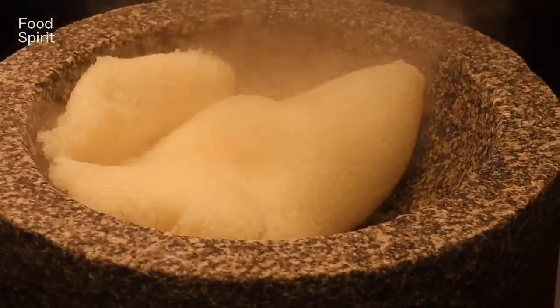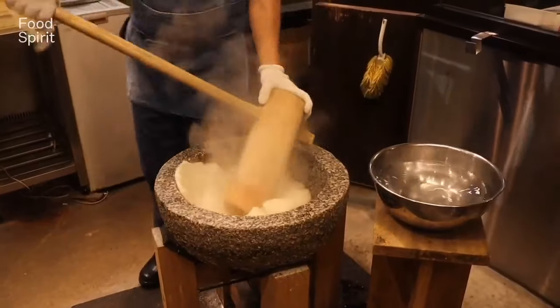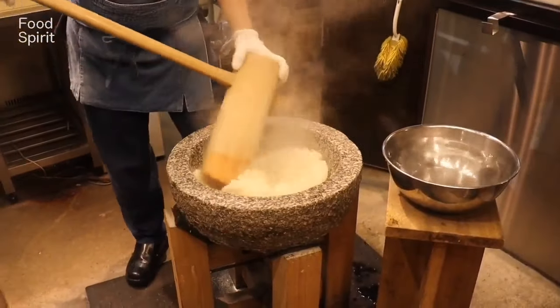Mochi is a short grain japonica glutinous rice which is usually steamed and it comes out really sticky, and from what I read some people add cornstarch to it.